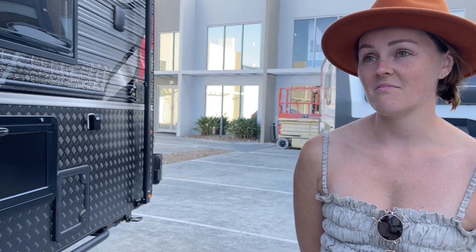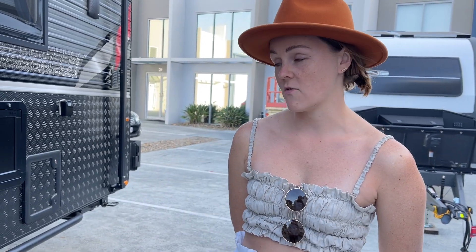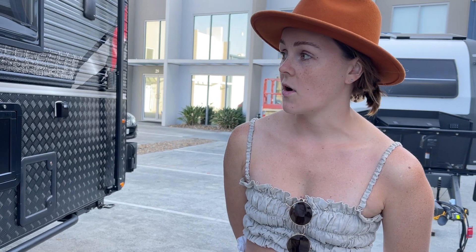You've gone for the all-electric kitchen. Yes, we didn't want to have any gas in the caravan, so we put in an air fryer and a Safari induction cooktop. We don't have any gas at all.